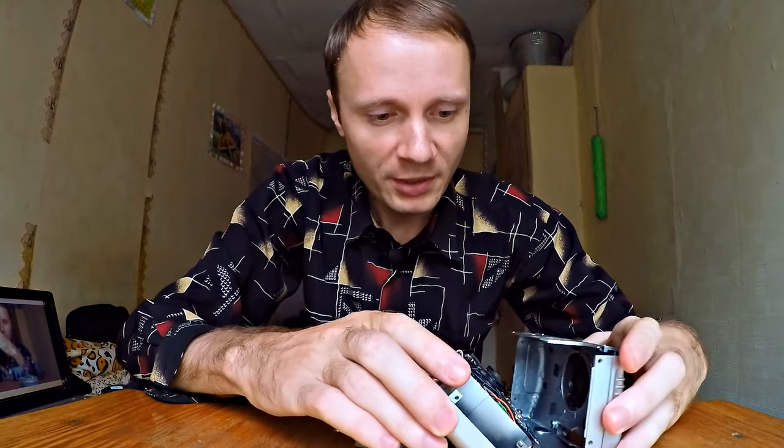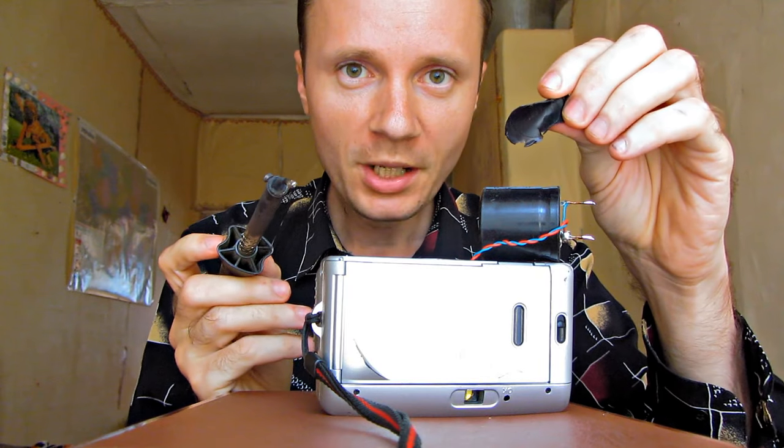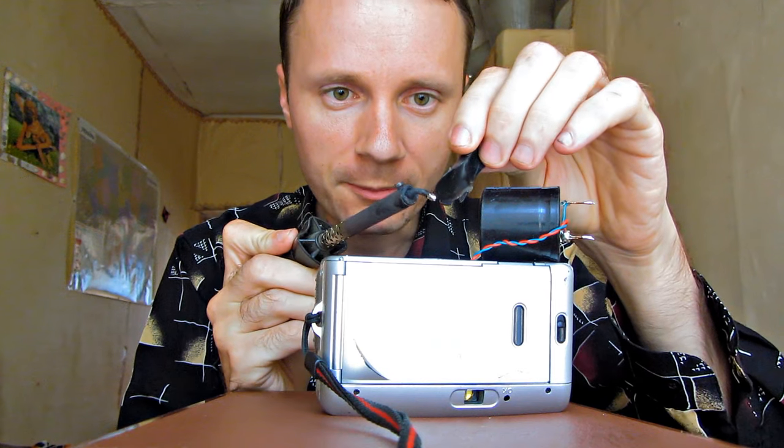Once you've done it, you can put it back together. Let us attach the capacitor to the top of the case and fix it into place with the help of hot adhesive.